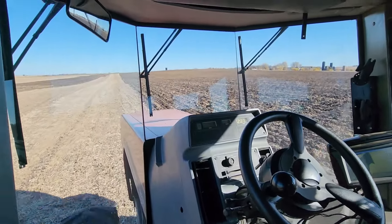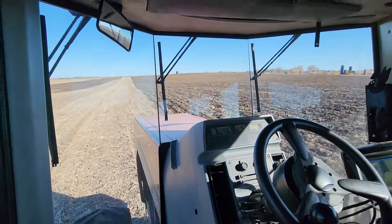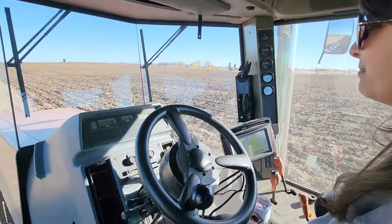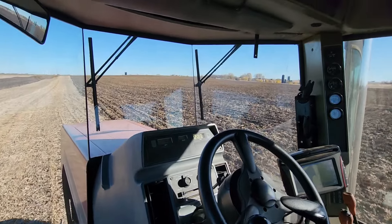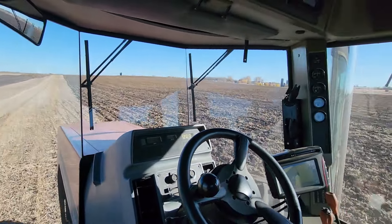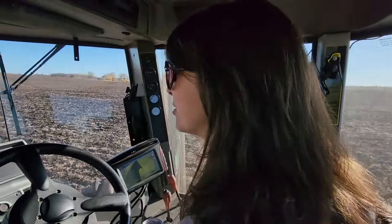I needed a break from bouncing around in that skid steer so we decided to come ride around with Mrs. G. She's rocking this field, done a whole bunch of it.